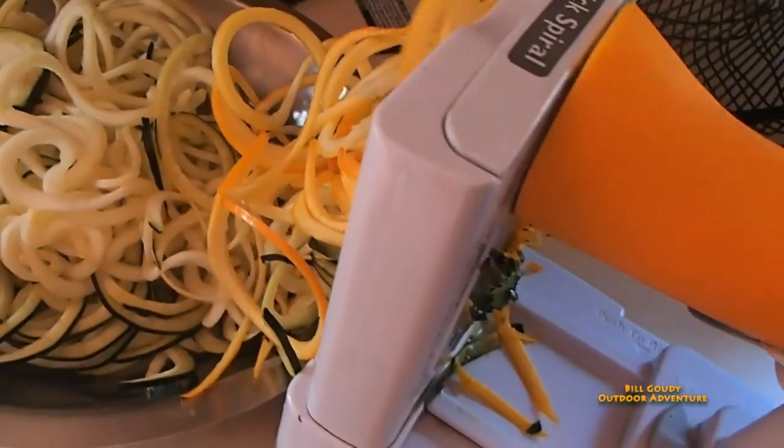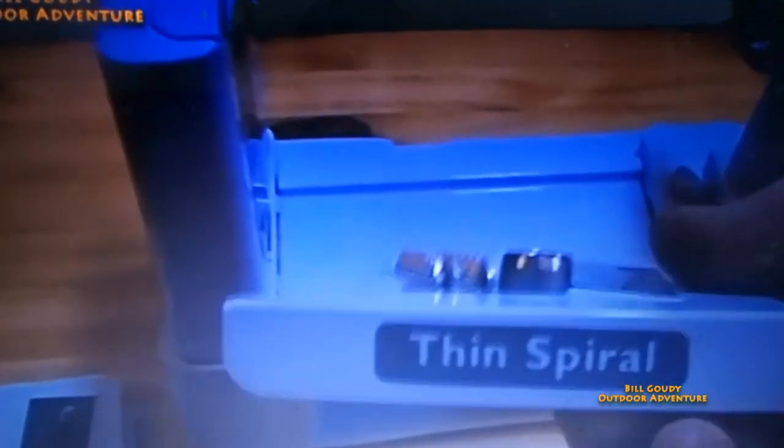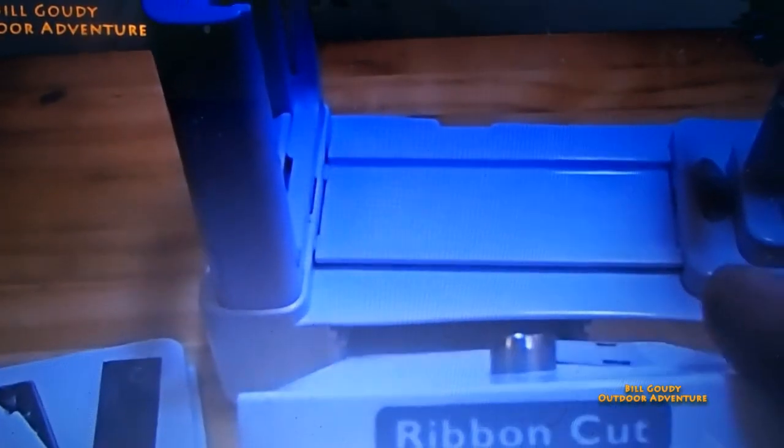Check it out. So this is the thing right here. You've got different cutters. You've got thick spiral cut, and you've got thin spiral cut, and you've got a ribbon cut.